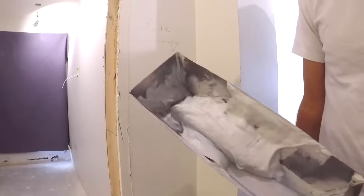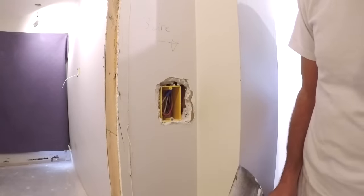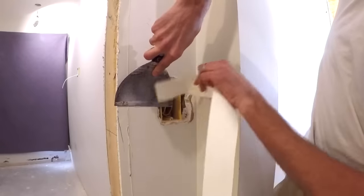I've just mixed up some quickset with a little glue in it. You can watch my video on that to get the idea as to why I put the glue in. I've got some paper tape — get a nice sharp edge on there.